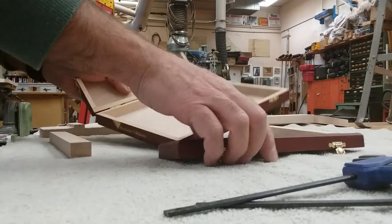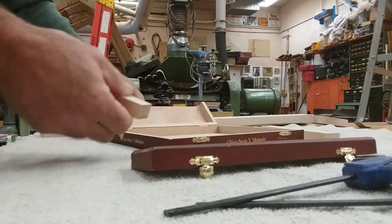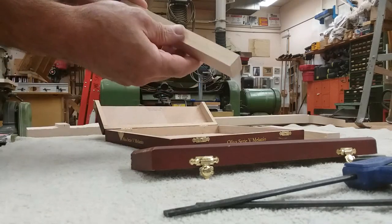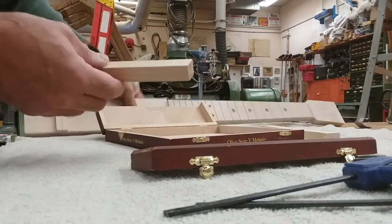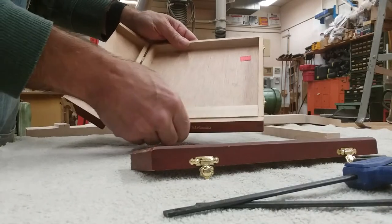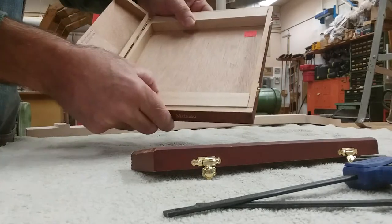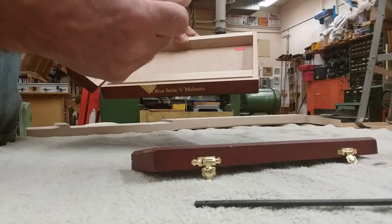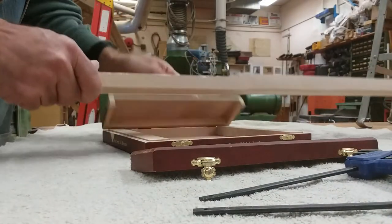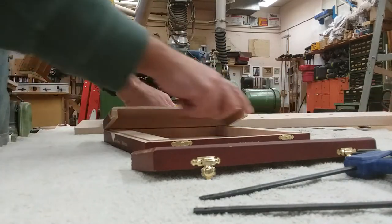The next step for building the guitar is adding some supports inside so we can fasten the neck to it. I cut two pieces of maple left over from making the neck and cut them to size to fit inside. I'm going to put one here and one up here, glue them in place and clamp them, so I can screw down the neck into those. We want a strong piece of material to screw into.